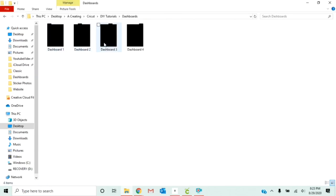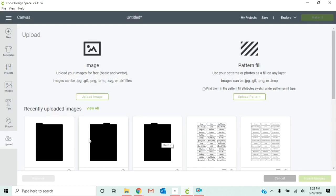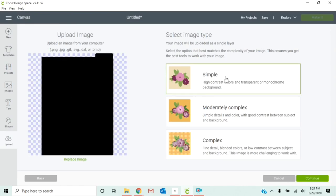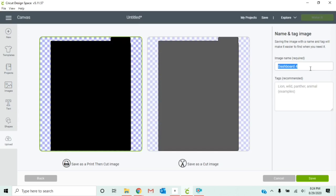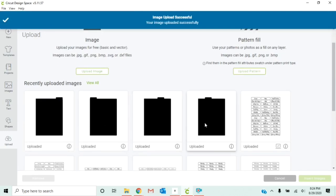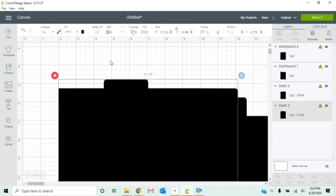I've already started a new folder and extracted them all into that. In Cricut Design Space, I've already uploaded three of the dividers, so I just need to grab the fourth one. Go to upload image, browse, and find your files. Select dashboard four and click open. Since this is just going to be a cut file, go simple, continue, check that nothing looks wonky, then name it and click save as cut image, then save.